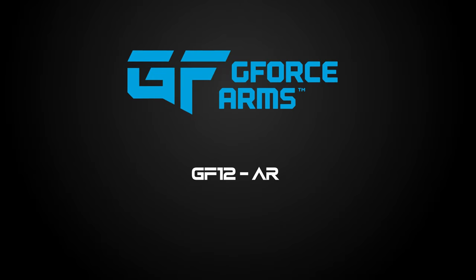In this video, I'm going to show you how to properly disassemble and maintain your GeForce Arms GF-12AR semi-automatic shotgun.